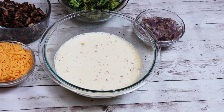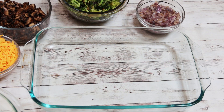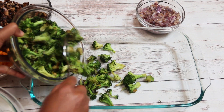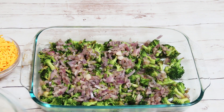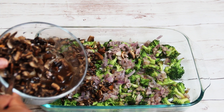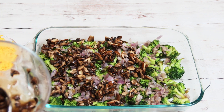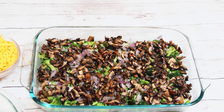Now comes the last step — layering the ingredients in the pan. I am using an oven-safe glass dish. Start adding the broccoli, onions and mushrooms. There is some mushroom water left — don't add that water to the dish because it will become soggy. We need a thick and firm quiche, so discard the water, or you can use it for another dish later in the day.